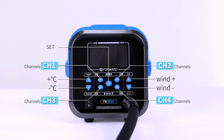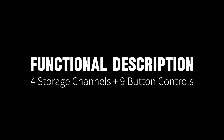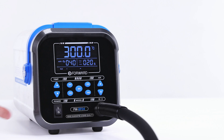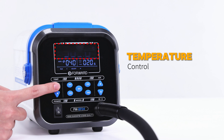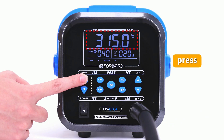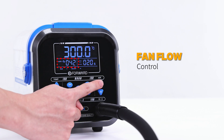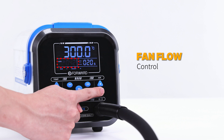Panel button function introduction. Adjust the temperature: each press increases or decreases by 1, and long press increases or decreases by 5. Adjusting the wind speed is the same as adjusting the temperature.